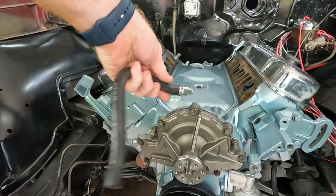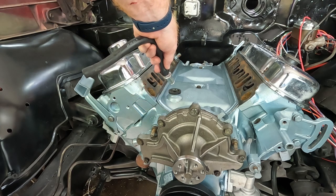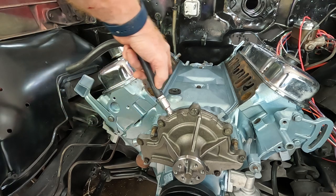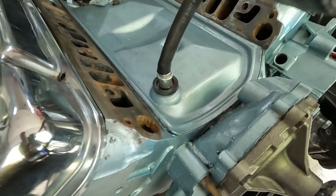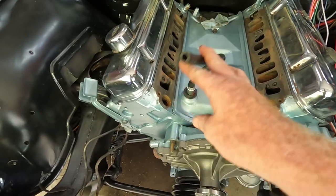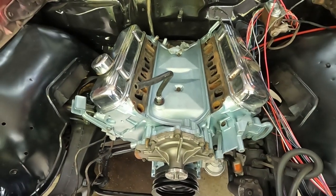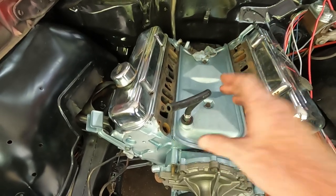The first thing I always want to do is put my PCV down in there. It does make it a little harder to line everything up when you're dropping down the intake, but this thing is a pain in the butt to get through that rubber gasket when the intake is already on there. I learned that the last time. Okay, I got it down in there — had to use a little bit of grease. When you bring your intake down, you feed this hose up through this hole and then drop it down.